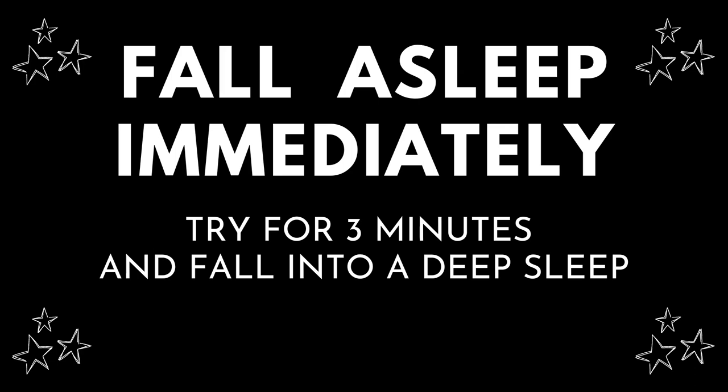Good evening and welcome to this body scan meditation for sleep, where I will guide you to calm down and bring yourself into peace through total body relaxation. To start this session, ensure that you have finished all your activities for today and lay down comfortably in your bed.